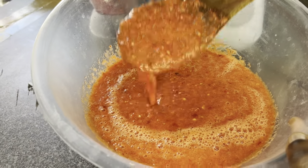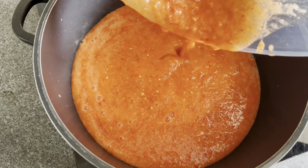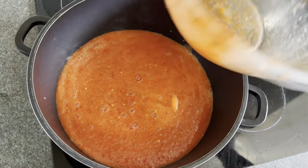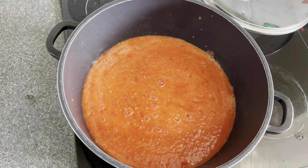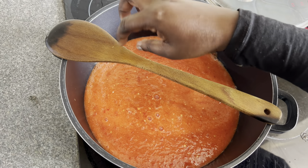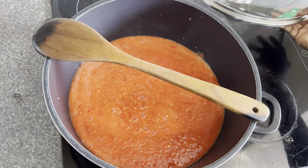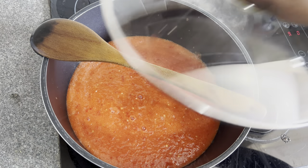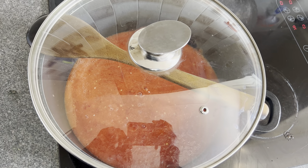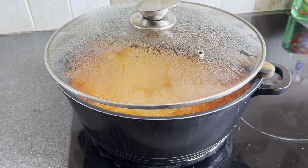After blending, we bring it to a boil. I poured the pepper puree into an empty pot and boil it for about 15 minutes. I placed a wooden spoon on top to prevent it from foaming and spilling, then covered it with a lid. After 15 minutes, it's cooked and the excess water has dried out.